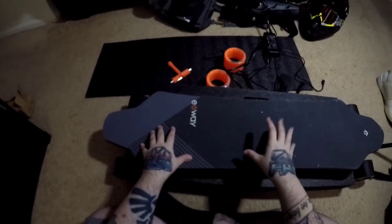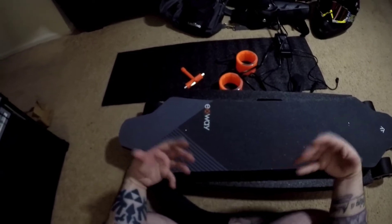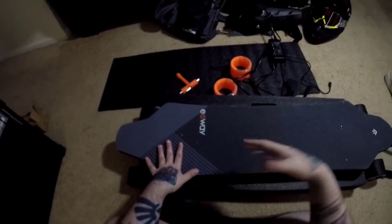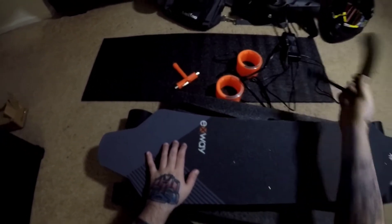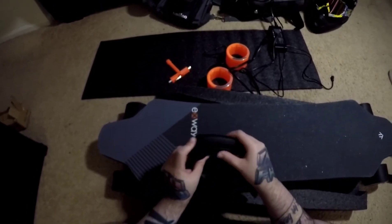By the way — spoiler alert — I have already taken this board out and experienced it and I've been able to ride it around a bit. So if you see a little bit of dirt on it, it's because I just couldn't help myself; I had to take it out. So first of all, in the box you get the board itself, which we'll get to in a moment because it's the star of the show, but you also get your controller.